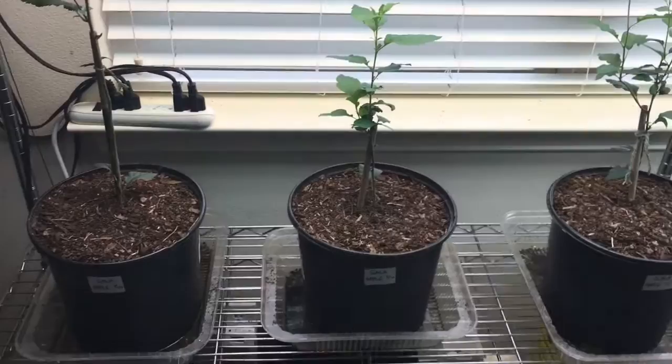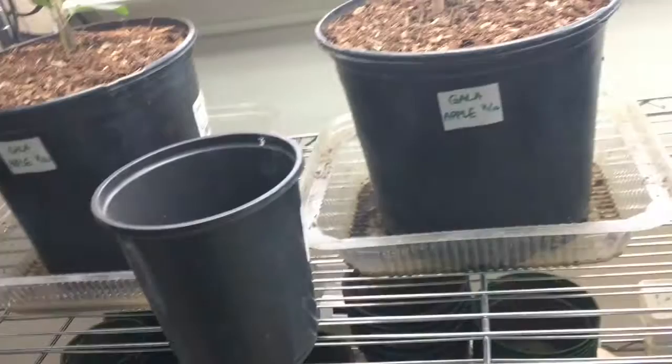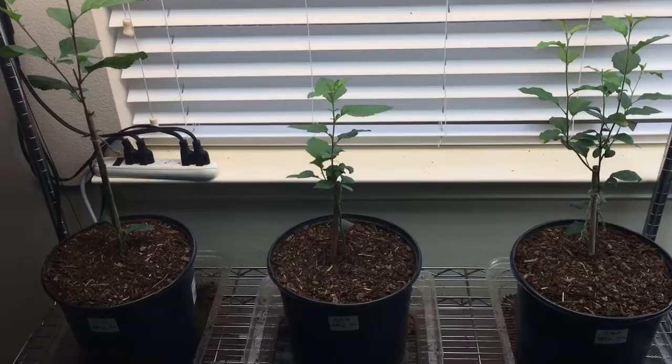That's my apple tree update everyone — three gallon pots instead of the other three quart ones, a lot more space. As you can see, if you like the video give me a thumbs up. I'll be updating you again as soon as I have more to tell, probably in another week. I'll try to keep this going every week, if not every other week at the worst case. Thanks everyone.